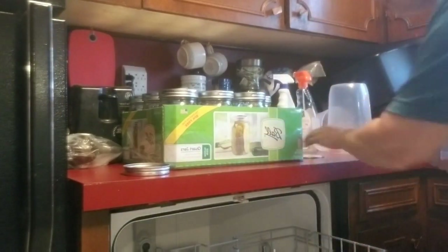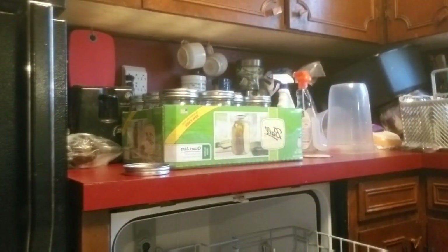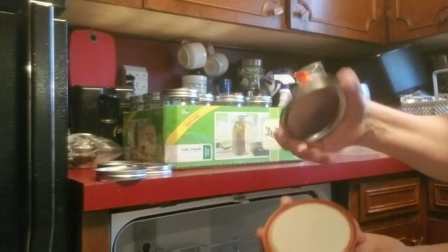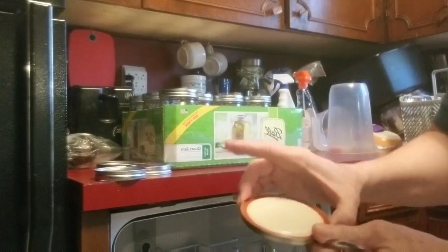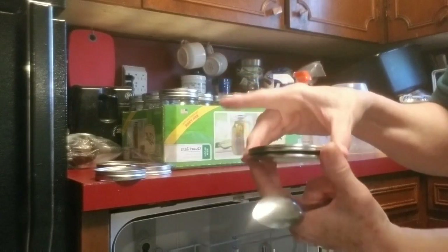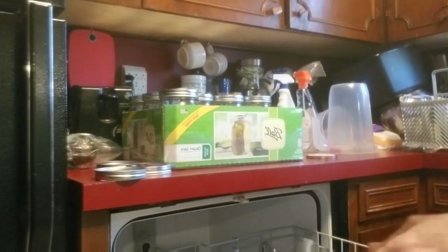I'm going to stack them up. Just keep stacking them up like this, like they would come new. Have this side down and stack them up like that, down side against that. Just keep stacking those up, and those will simmer later when you're ready for canning.